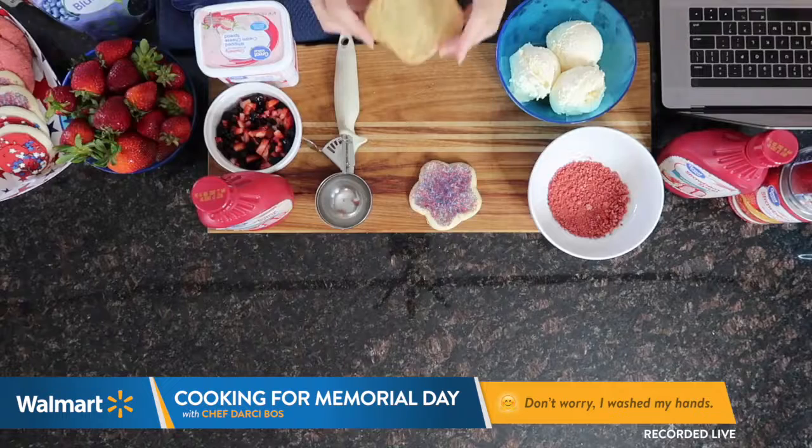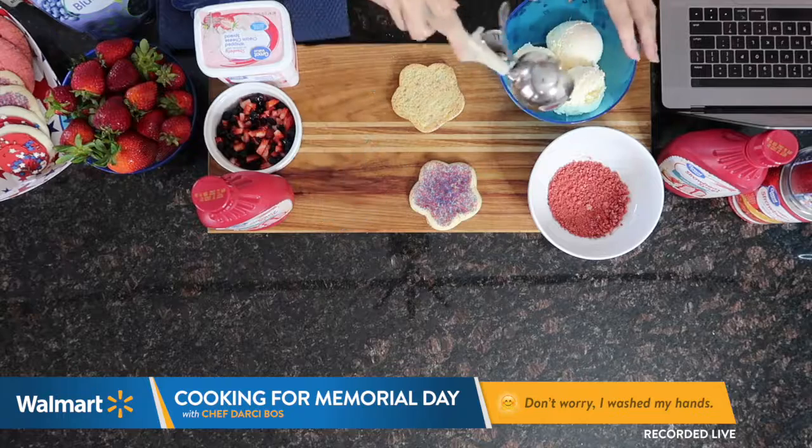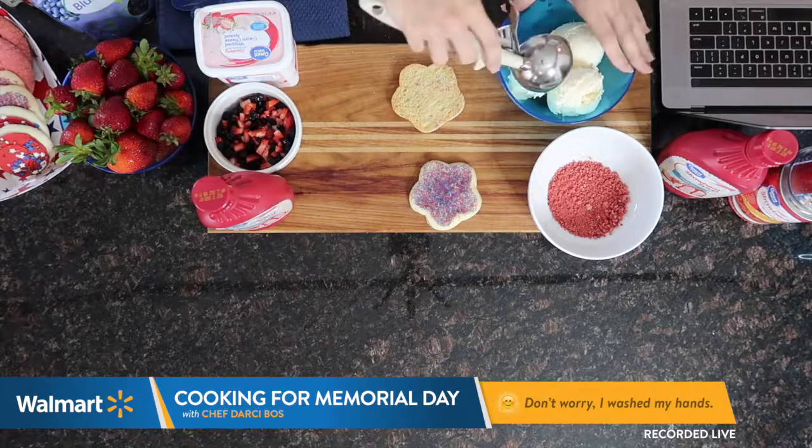So I'm going to start with the cookie and place it face down. I've got some home-style vanilla ice cream and I cheated — I already have my scoops ready.